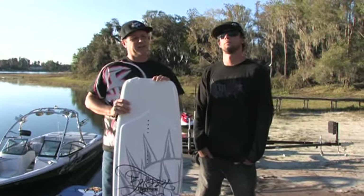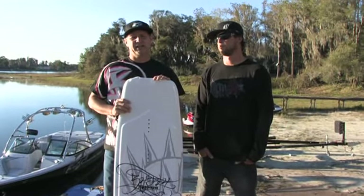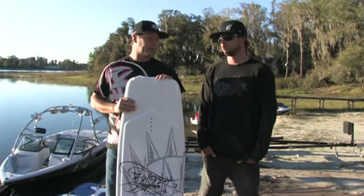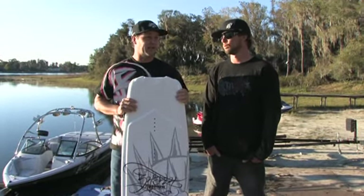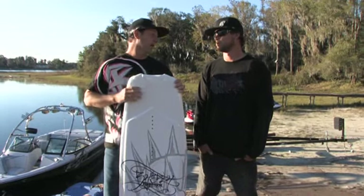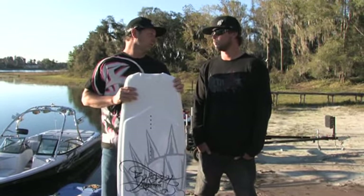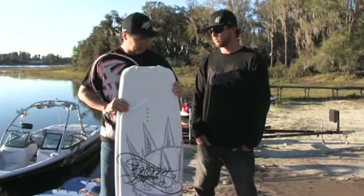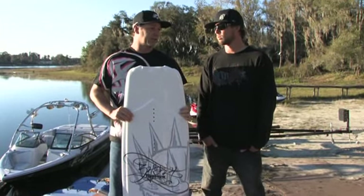Hey guys, here with Scott Byerly, and we're here to talk about his brand new 2008 Byerly Monarch. This thing is off the charts light. I don't know how you guys ever come up with something this light, but this thing is way lighter than any Byerly board ever produced before, or any board I've actually picked up. Going to boat shows and stuff, people just can't believe the weight of this thing.